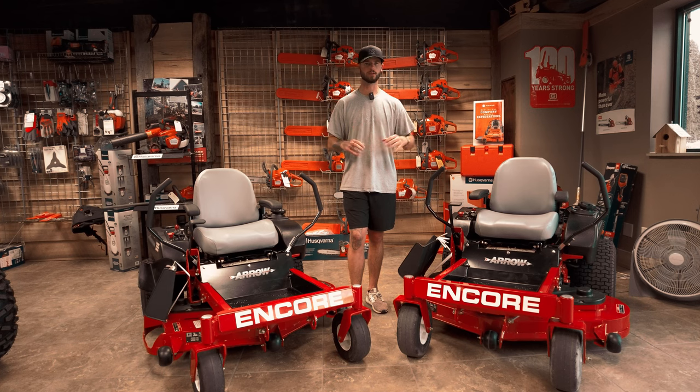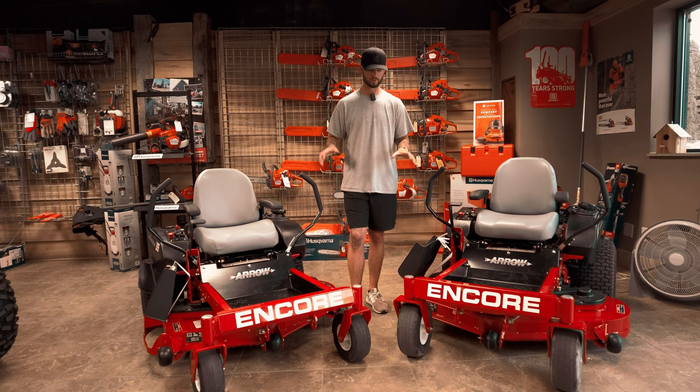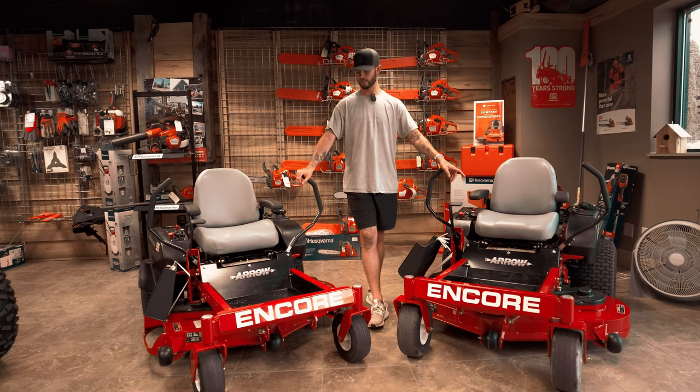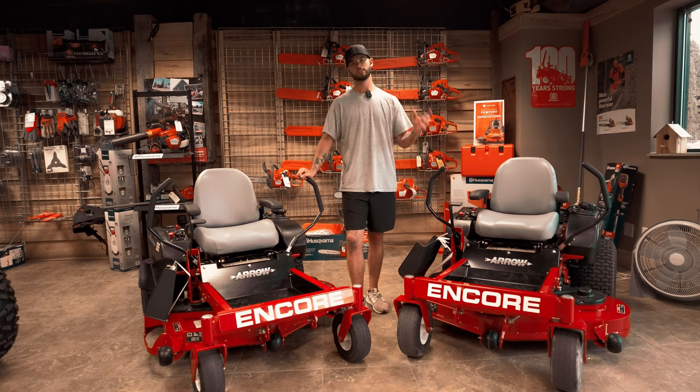They weld everything — they're going to last you a very long time. You do have a three year warranty on everything on the unit, which is really, really nice. They do have maintenance-free spindles, which again is really nice — not having to grease them or anything like that.